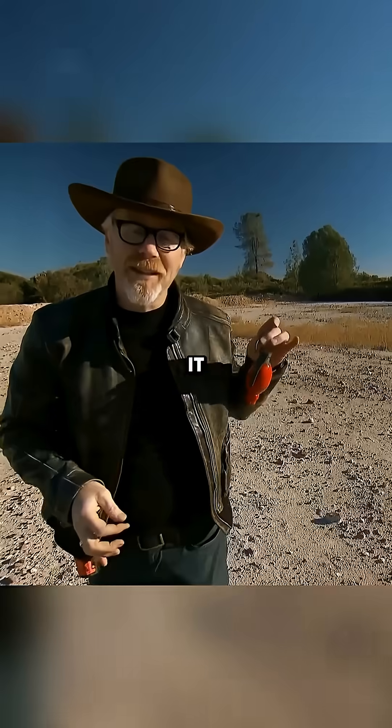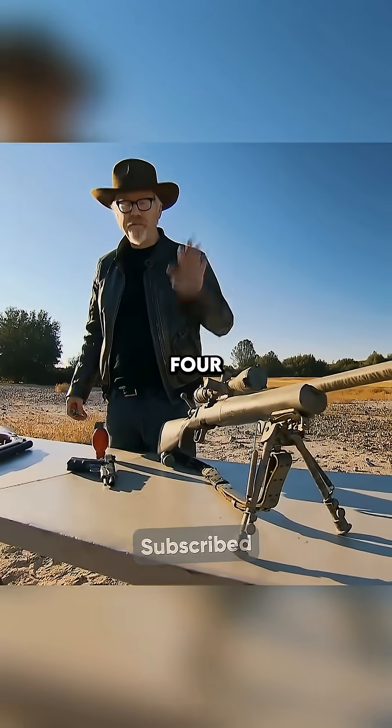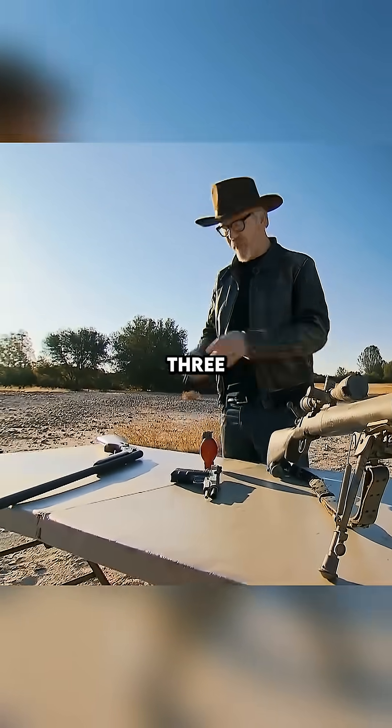After mastering the technique, it was time for the dangerous part. These are the weapons we'll be using on our grenade today, and we'll be firing four kinds of ammunition out of these three weapons.